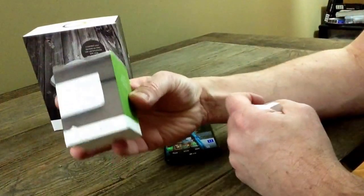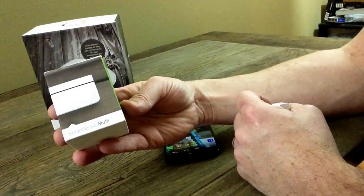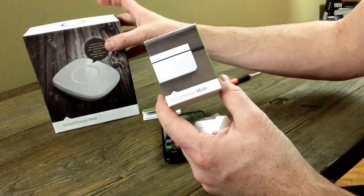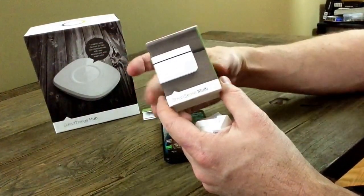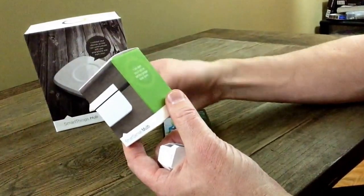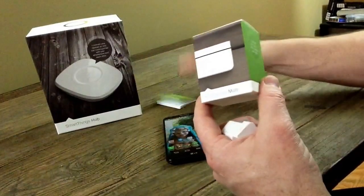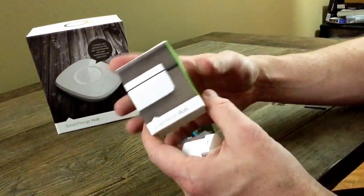Hello, I'd like to introduce you to the SmartThings SmartSense Multi. This is a multi-sensor that will pair with your SmartThings hub that we have sitting back here. It comes in this nice packaging, and inside it has the 'Meet Your SmartSense Multi' pamphlet that will tell you how to pair it up.